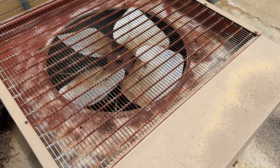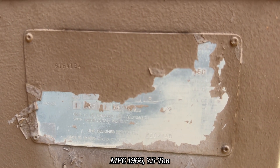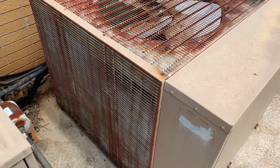Old Carrier 38PA. The tag is painted over, unfortunately. You can kind of read it — it's still legible. Four blades. Probably early 70s; I'll have to decode that.